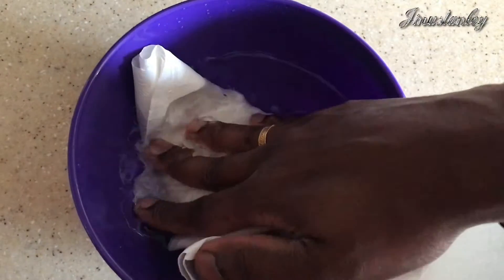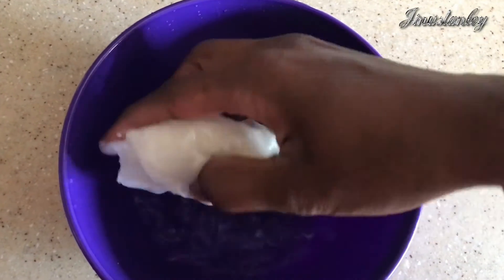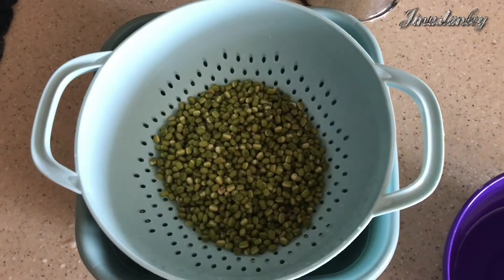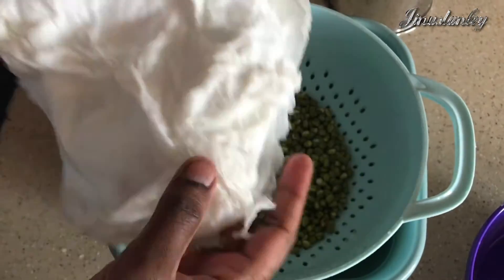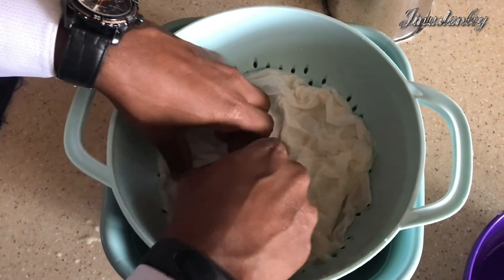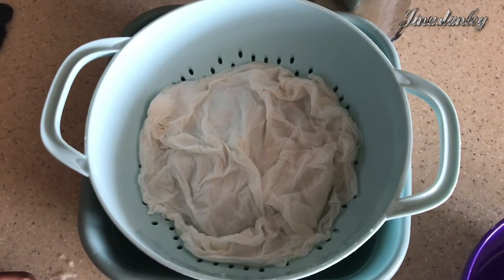Take some drinking water in a bowl and dip a thick tissue paper or tissue towel into it. You can also use a cotton cloth or cheesecloth. I'm using tissue here — I feel it's much more efficient. Keep it on top of the strained moong dal. The tissue must be just moist — it shouldn't be wet or dripping water. Cover it and keep it for one day.